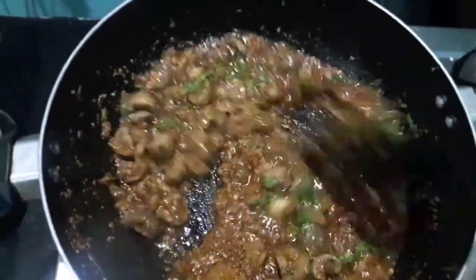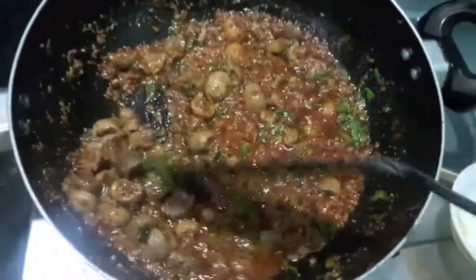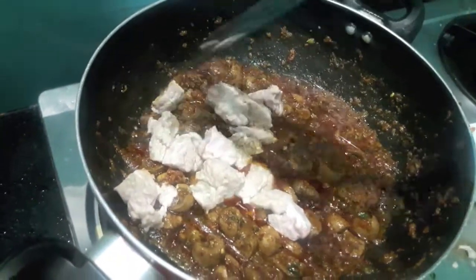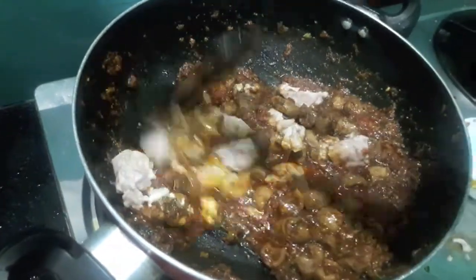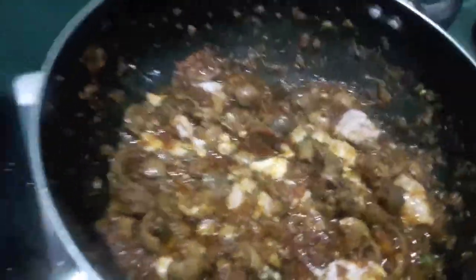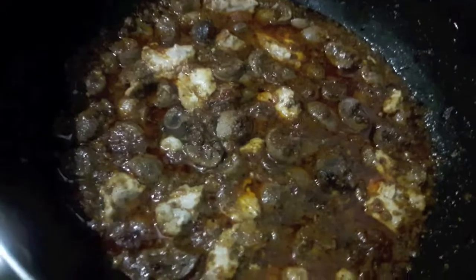Mix it and let it cook. Now to it I will add brain or beja — I have parboiled it. Mix it very slowly or it will break. Kata kata is ready!